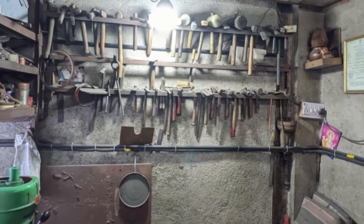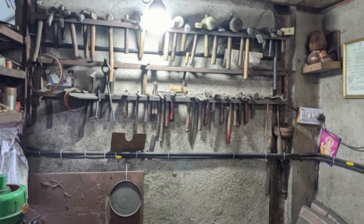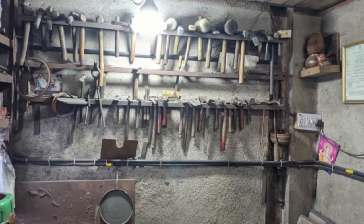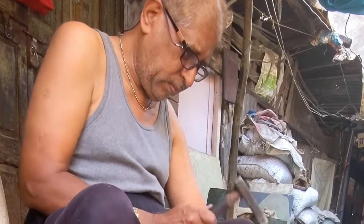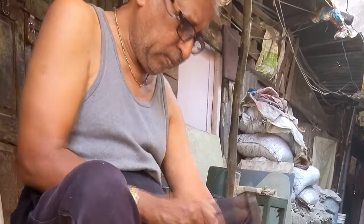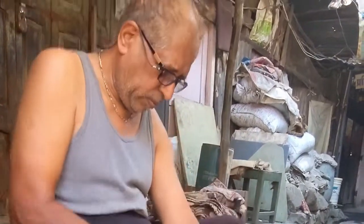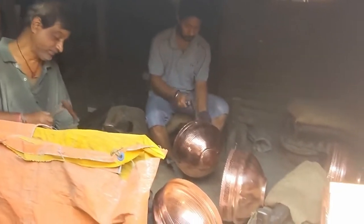Coppersmiths are skilled at creating objects entirely by hand. Every stage of the vessel's construction requires the use of several instruments such as chisels, compass and hammers. Tambats are on the decline as a result of little pay for a lot of physical labor, as well as an unwillingness among the next generation of Tambats to continue the tradition. Tambats have also declined due to the widespread use of mass-produced plastic, steel and teflon-coated cookware, which has led to the replacement of long-lasting copper pots and pans.